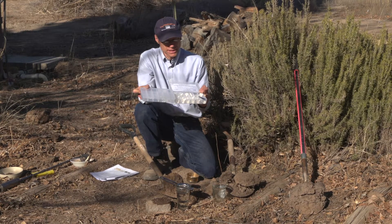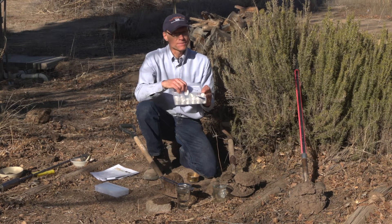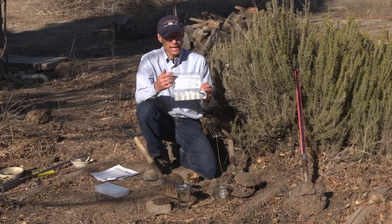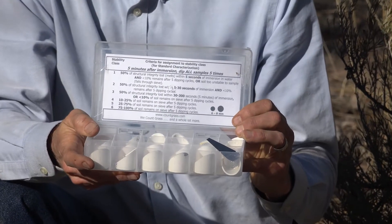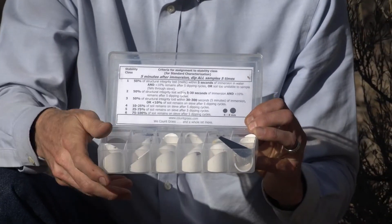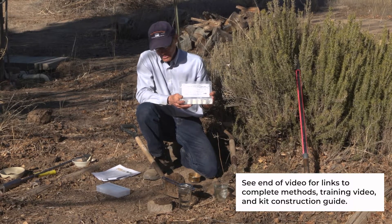You get slightly better results using distilled water. After about five minutes, you actually sieve them up and down five times, then rate the result based on the scale on the top of the box. These boxes can be purchased, but you can also make one yourself — it's just aluminum window screen in the bottom. Instructions are available online, and there are full instructional videos for this method on the LandPKS website.